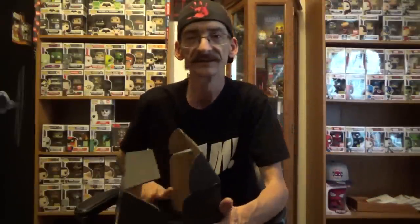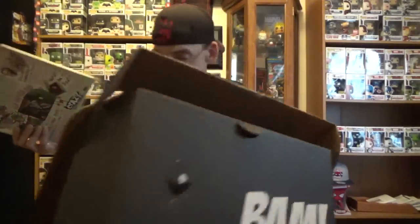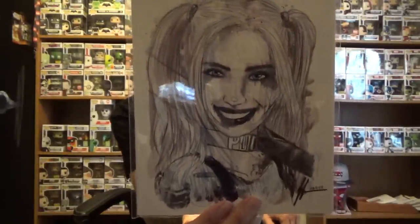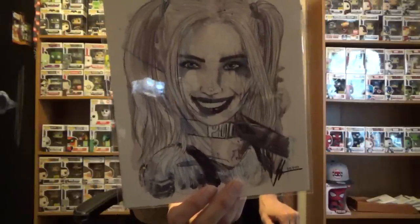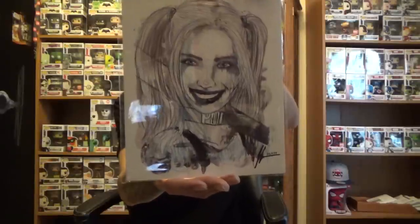Let's see what else we got. We got the print — it's like a sketch variant of Harley Quinn, and it has a certificate of authenticity. The artist is Jason Oaks. Very cool.